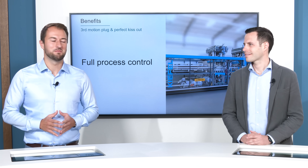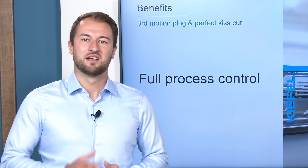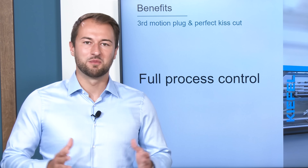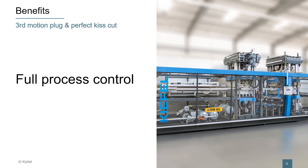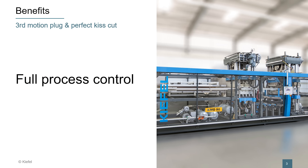I want to highlight two main benefits today. First of all, our third motion plug-assist drive, which ensures the best product quality and full process control, because it is fully individually adjustable.